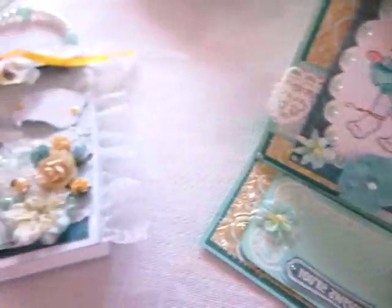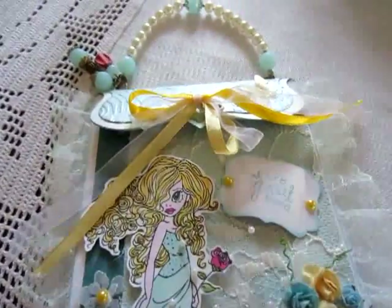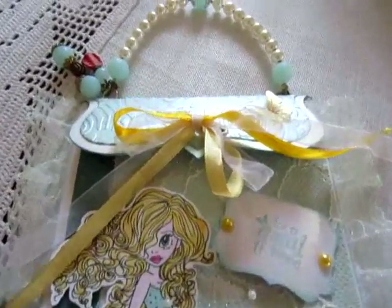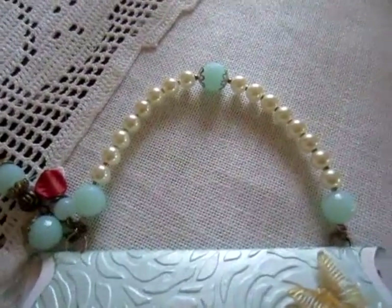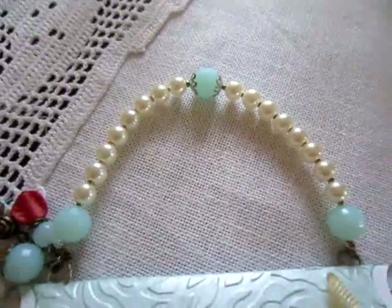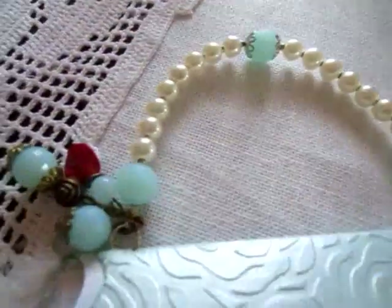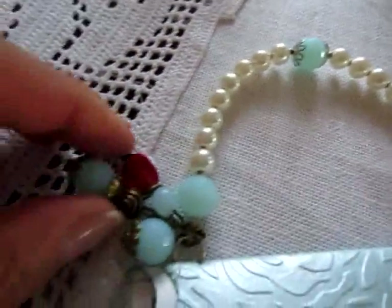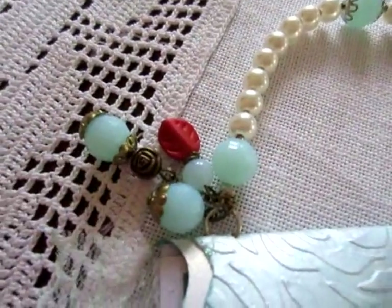Then I made this purse bag. The handle. I made this purse. And a little rose here, dangle.